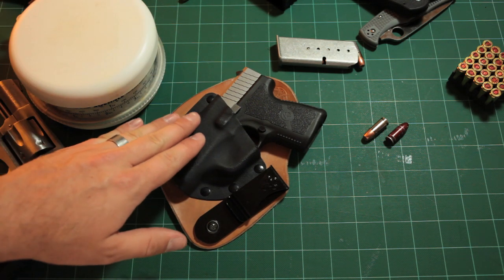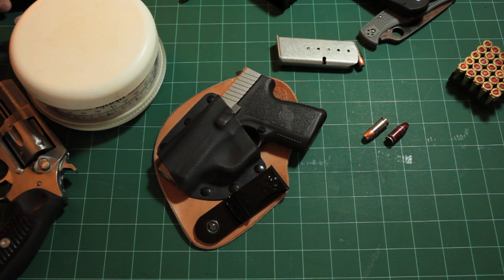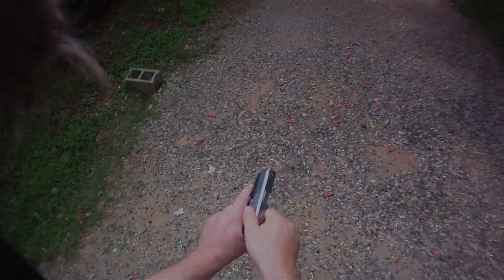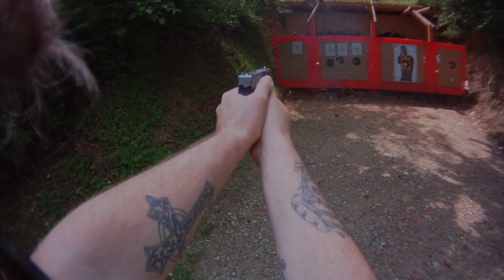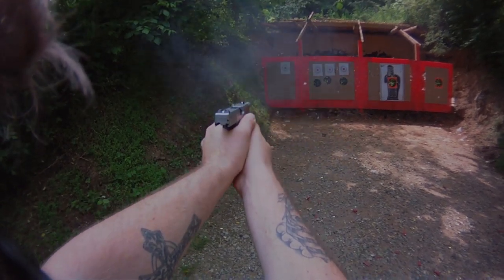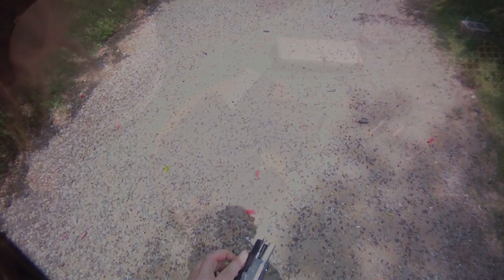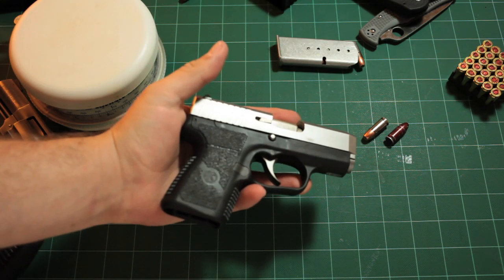These micro guns can be a little less reliable than larger firearms. When you buy a Kahr, they recommend running at least 200 rounds through the gun before trusting it for carry. That said, even in the break-in period I have not had a single failure - this gun has been completely reliable. There are people on forums who report problems, but in my experience the Kahr has been entirely reliable.